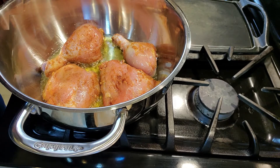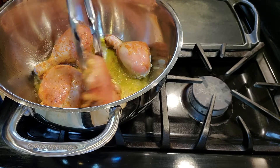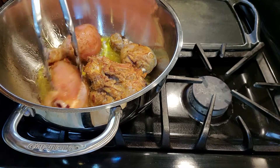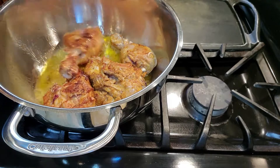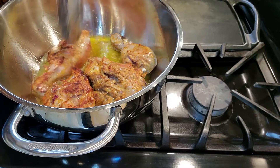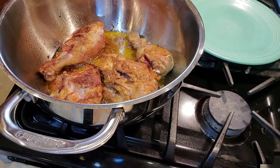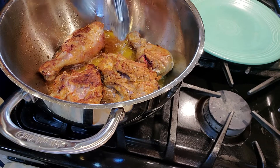Our chicken has been going for three minutes, so I'm going to give them a quick turn. As you can see, it has a nice golden brown color. I'm going to do the same thing — cook them for three minutes on this side as well, and then we'll get this out and do the next batch. These have been going for three minutes on this side, so I'm going to go ahead and take them out.